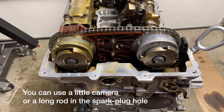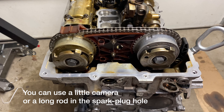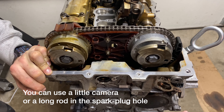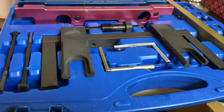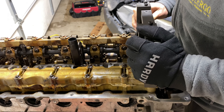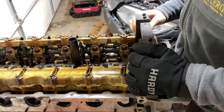Before you can remove the timing chain or the oil pump components, you have to rotate the engine into top dead center position using the main bolt. You know it's in the correct position when cylinder number one is at the very top. Now we can install the timing tool onto the camshafts to make sure they do not move while we remove the central bolts on the intake and the exhaust camshaft adjusters.